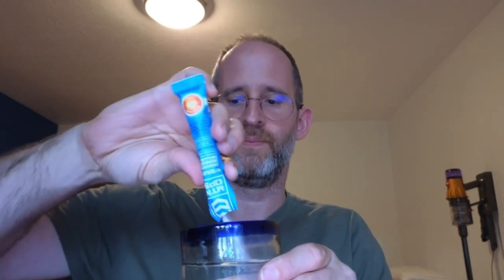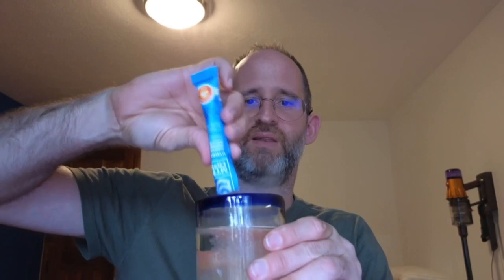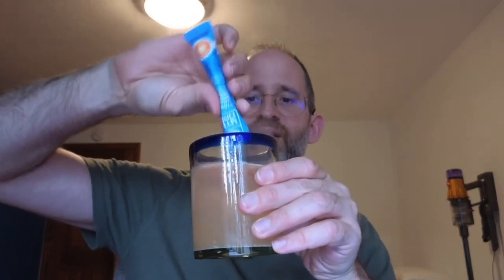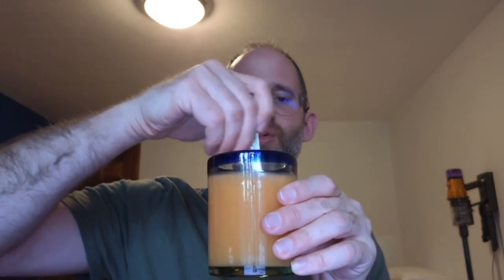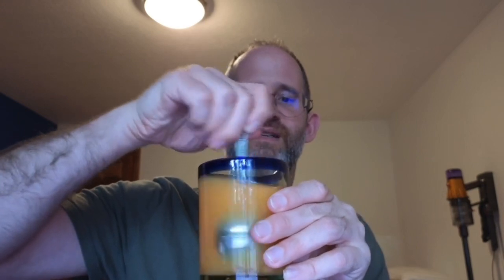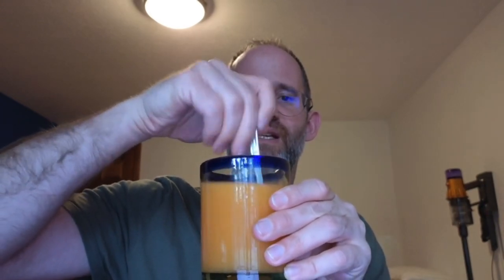And I'm going to put this in some water. Put it right in there. Let it do its thing. I'm going to stir it up and get this going.